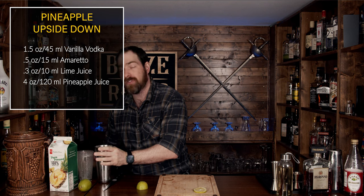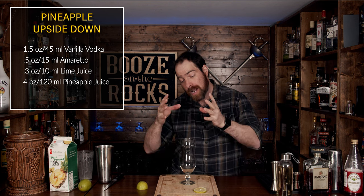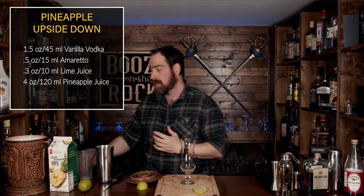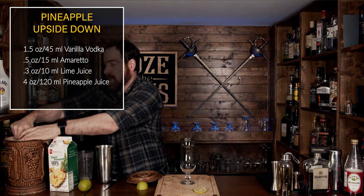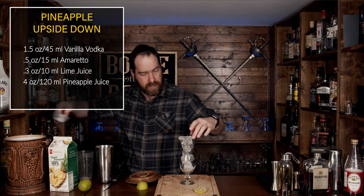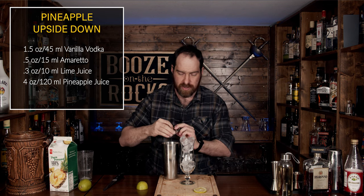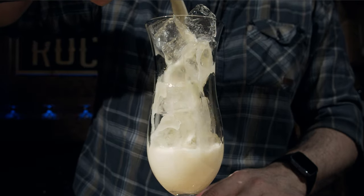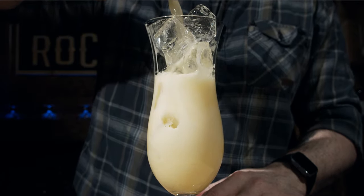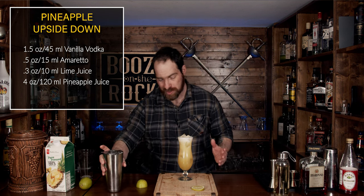The pineapple juice itself will foam up and that is natural. We're going to build this directly into a gorgeous hurricane glass — use whatever you want, though a pint glass would probably work well too. Fill this up with some ice, and we're going to strain this using our Hawthorne strainer. We're not going to fine strain it — I'm not worried about ice chips. Oh, that is beautiful. Absolutely gorgeous. Look at that color.